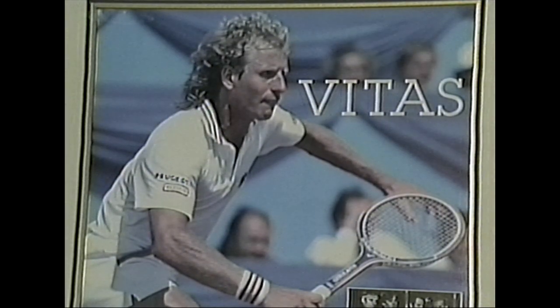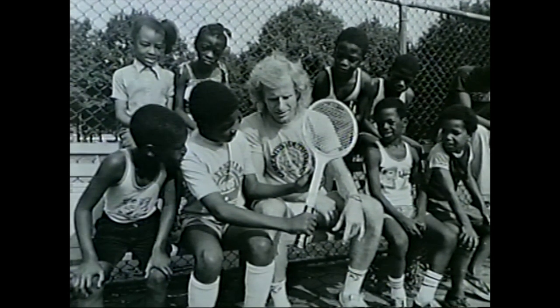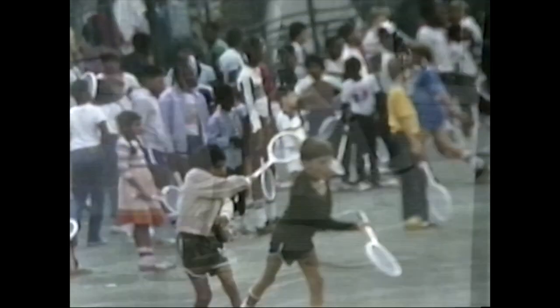This September will be the 10th anniversary of the death of Vitas Gerulaitis. When off the court, this tennis great used his free time to teach children the game he loved through his youth foundation. He said, 'Peter, I'll get the players. Let's see if we can do some clinics and give something back to the city. I grew up in the public parks, and I'd like to do that.' He did it without any fanfare and without looking for publicity — it was very common for Vitas to get up on a Saturday morning and go up to a park in East New York or Harlem and spend three or four hours teaching young kids how to play tennis.